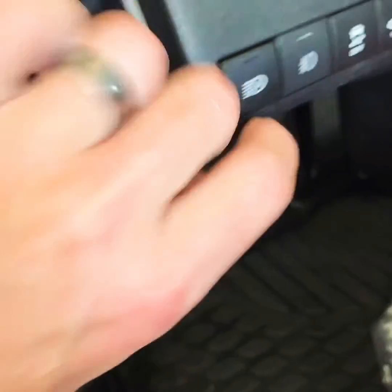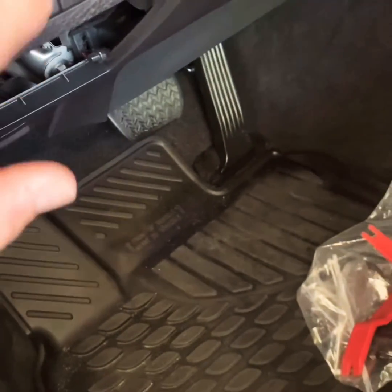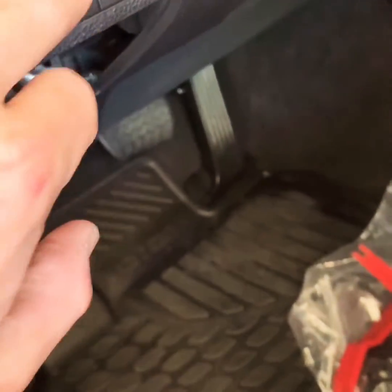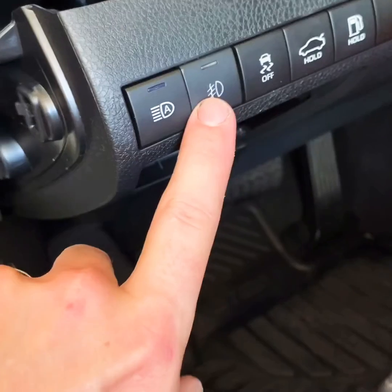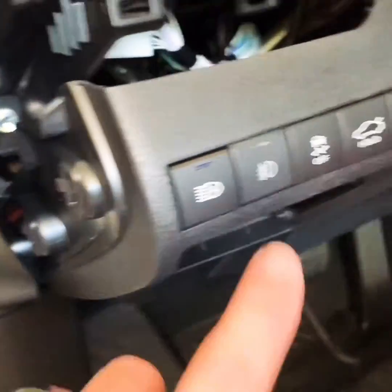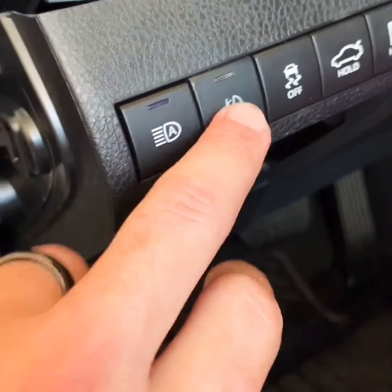What you want to do right here is cut — if you want these in a row, obviously this one doesn't fit there, so you have to cut with a razor blade right there on the top to let that sit flush. Then it gives you your light and your fog lights right there, so it just makes it look like a cleaner setup.